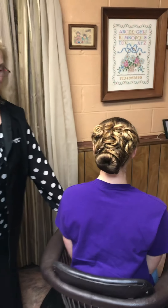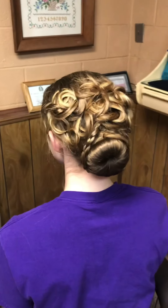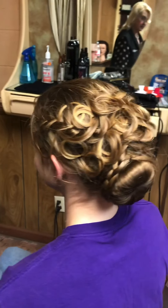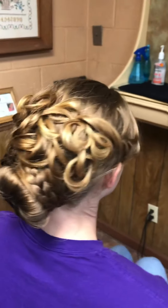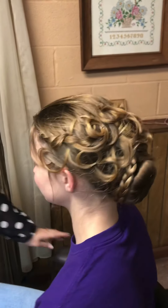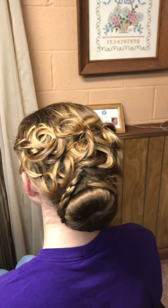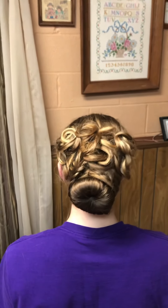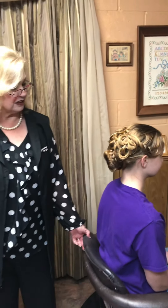This is the finished product of the hairstyle that was first the waterfall braid. Then we did a bun with a bunch of love knots, and we even used a needle to sew it a bit. It's very cute — kind of an old-fashioned do with the bun, but it's the old-fashioned that's come back. It's something she could wear to the prom or anywhere she wants to go. Love this!